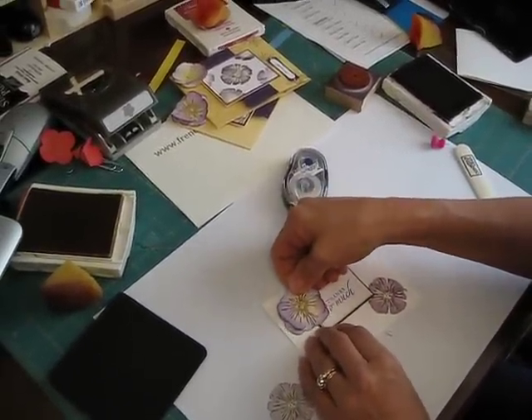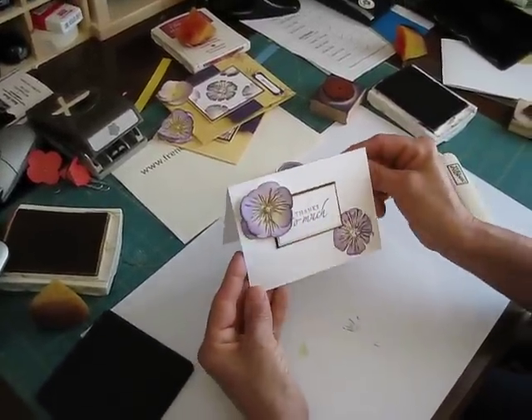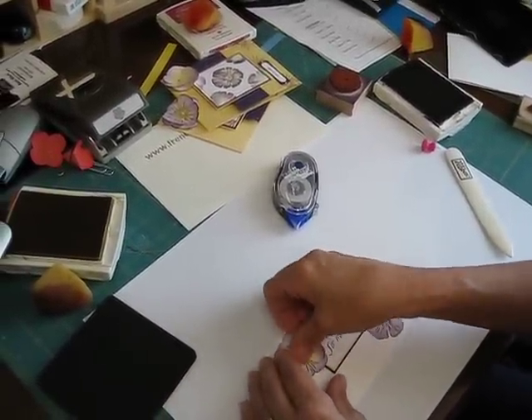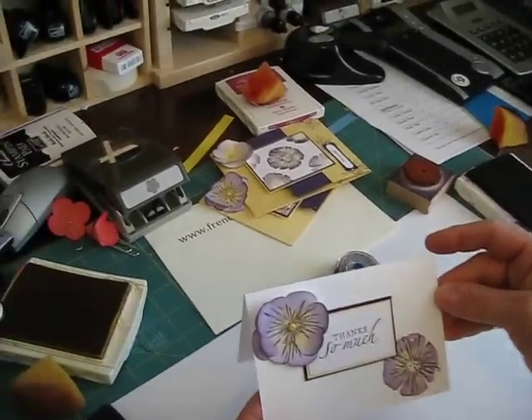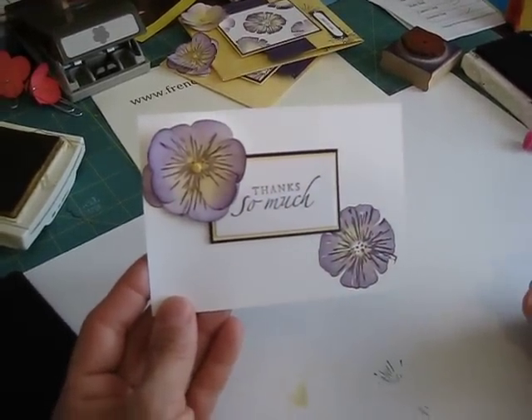I'm going to try to put two videos this week. The next video is going to be the rose one. Hope you enjoy the pansy, and till next time, happy stamping!